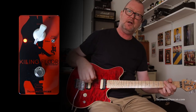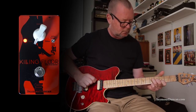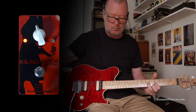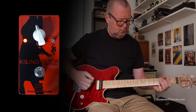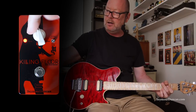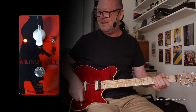Turning the Killing Floor on. Straight away we've got a nice buffered tone, a bit more mid-range in there. And as we get closer to noon it's really pushing the front end of the amp and giving it a bit of a kick.